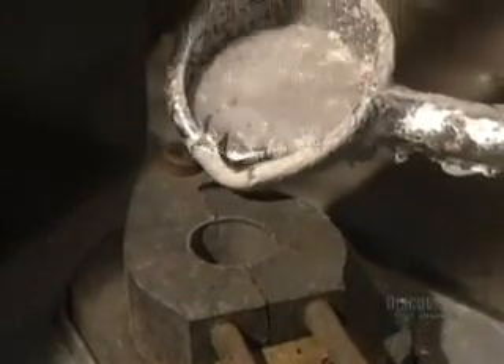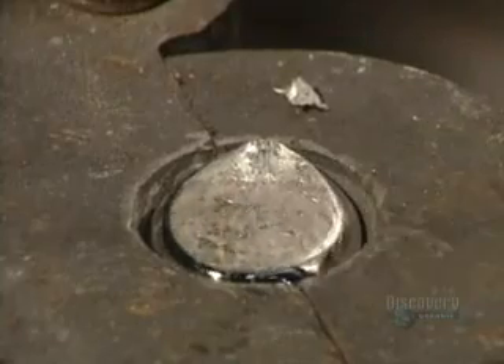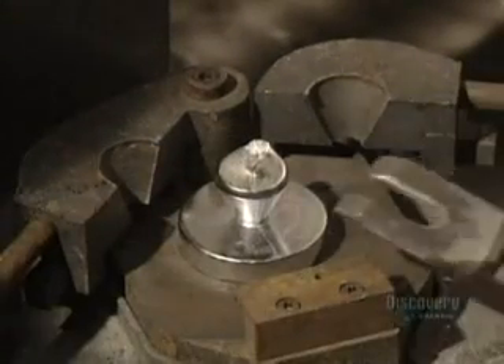A portion of aluminum is poured into a small mold to make a sample. Solidifying in just seconds, the sample allows for testing to verify the contents of the prepared alloy.